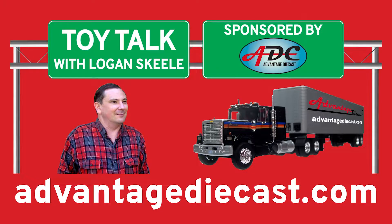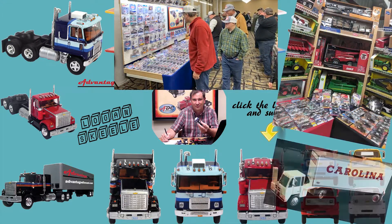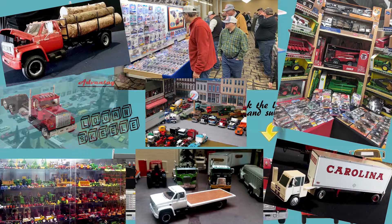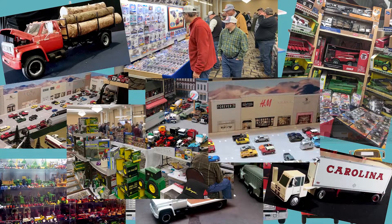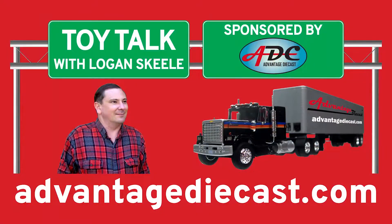Now the big question is this: do you want a unique toy collection that is the envy of all your friends and fellow collectors worldwide? If so, you have come to the right place to learn about all things die cast and resin. Follow along as I talk about the latest and greatest releases from the top manufacturers in the industry that will make your collection stand out from all the rest. My name is Logan, the 64th Gear Jammer Skeel, and this is Toy Talk.